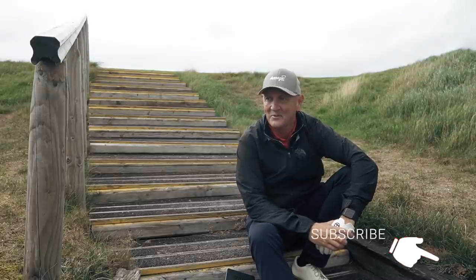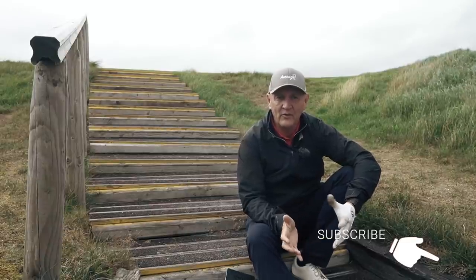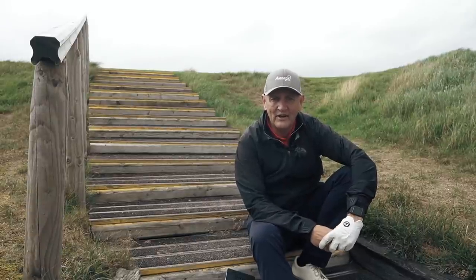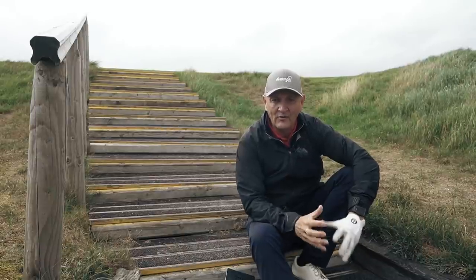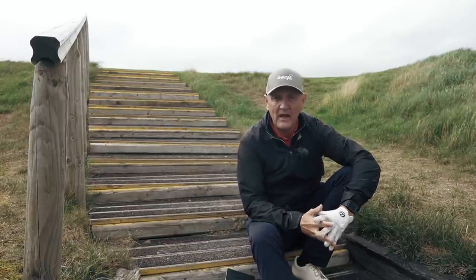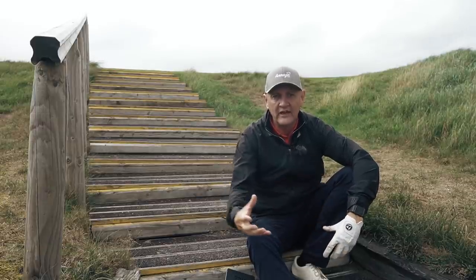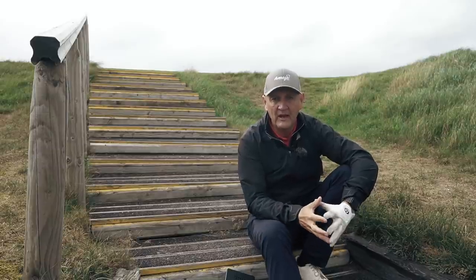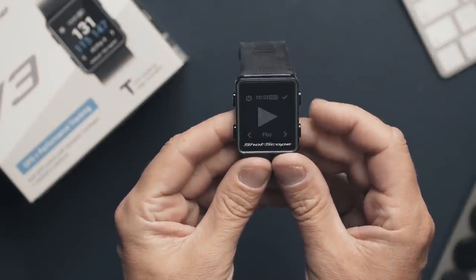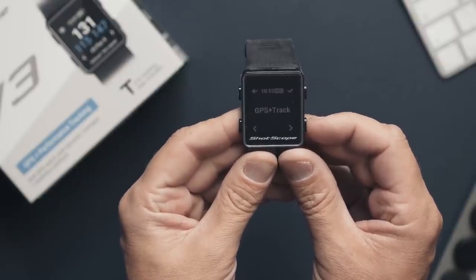It wasn't the day I expected in terms of weather, but the watch is still working fine. I want to talk about a few things, starting off with simplicity of use. Straight out the box, as you've seen, you get a charger and all your little nubbins to attach — I think 16 of them — to attach to every single club in the bag and then two others. It is very easy to pair, very easy to download the ShotScope app.